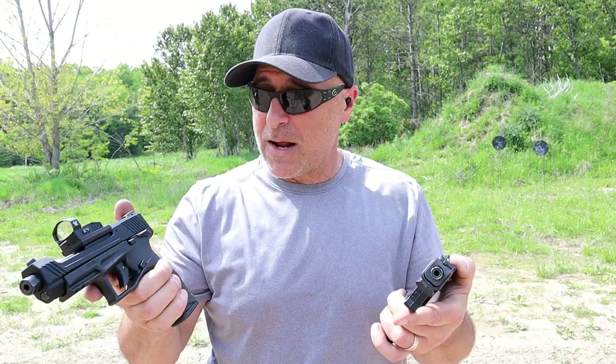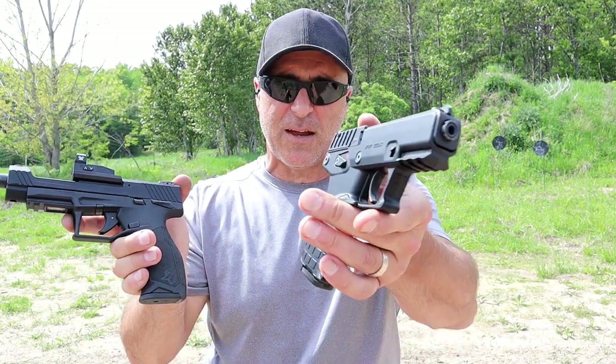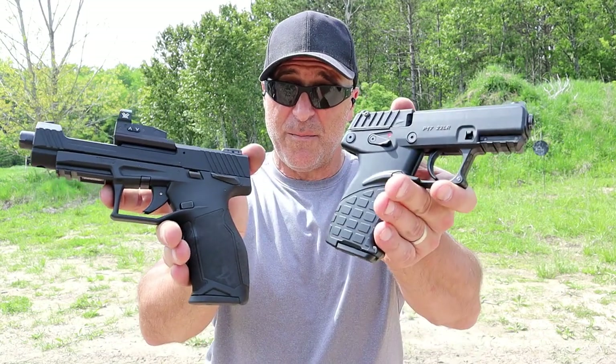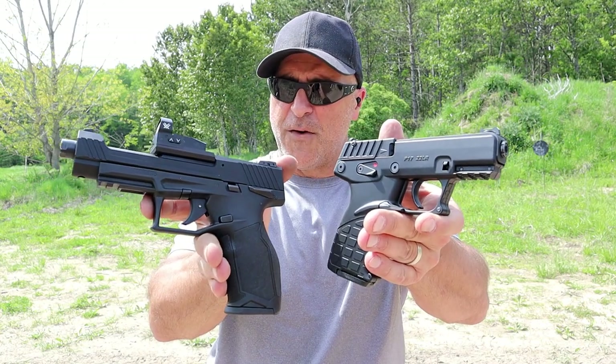Both have ambidextrous features — the Taurus has ambidextrous thumb safety, and the P17 has ambidextrous mag release and thumb safety. The Taurus looks better, but looks only matter if it runs, and both run very well.